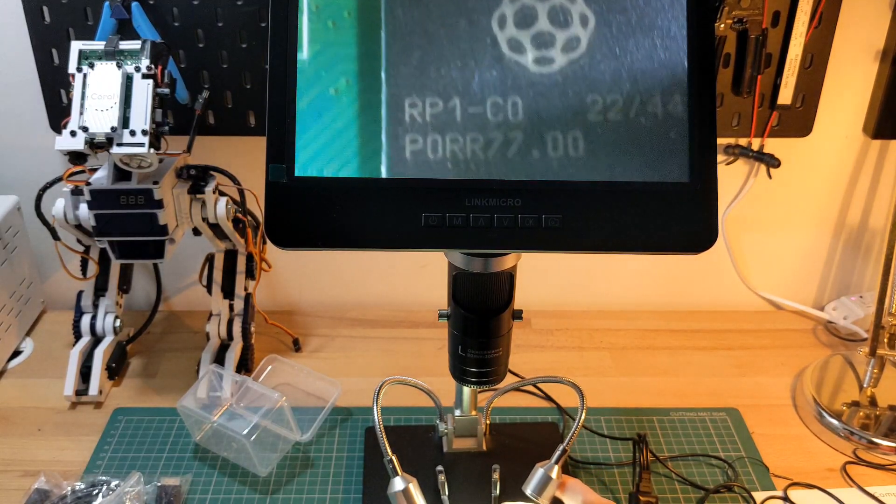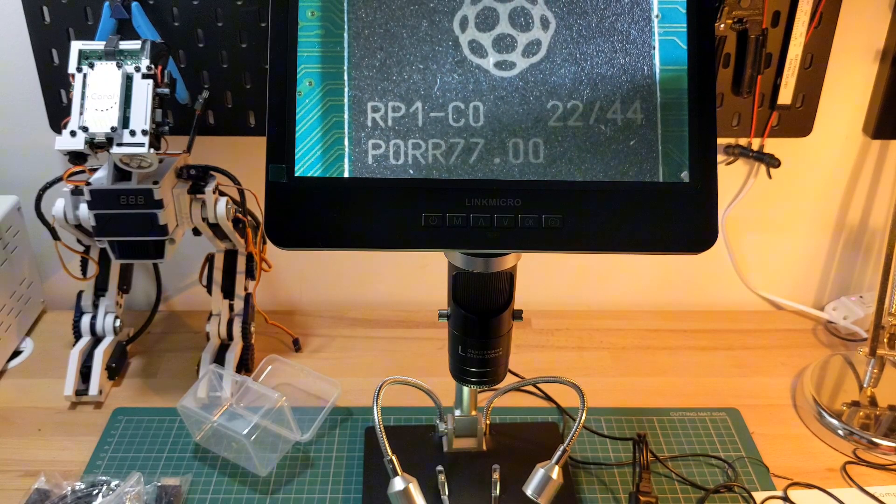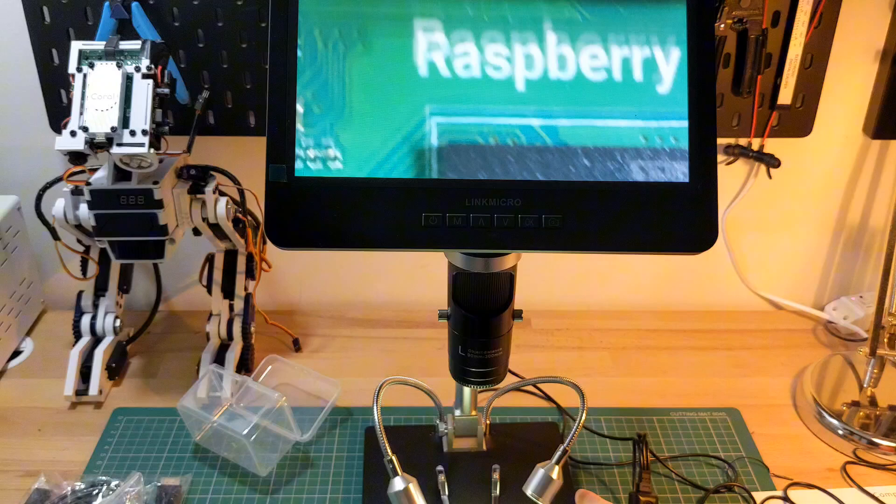I've included the output of some of these images on the post I've made at makerforge.tech, so take a look if you're interested in seeing the captured output. Link in the description.